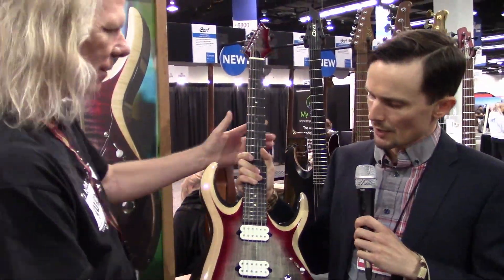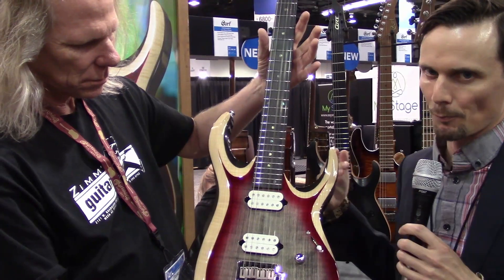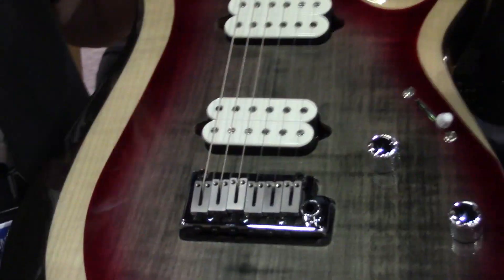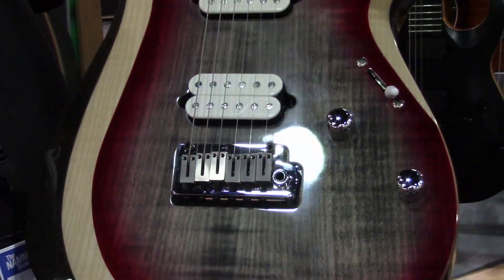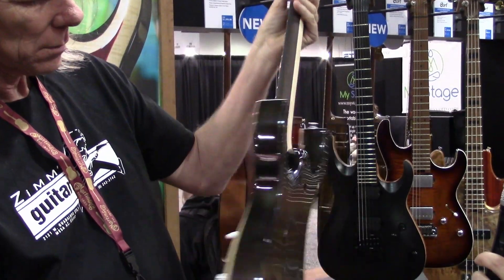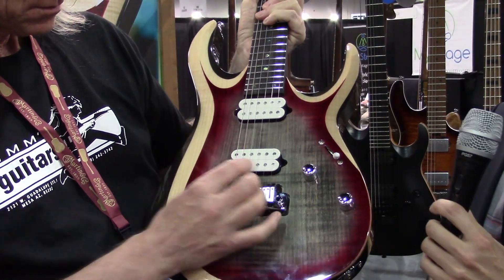The X700 Duality has been out for a couple years, but they've made some improvements and modifications to this one. So the first thing you'll notice is the finish — this is called Lava Burst. Love it, I love those red accents. This is a maple top on an ash body, and you've got the Duality design. One of the changes for this year is it now has the Fishman Fluence open core pickups.